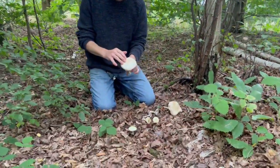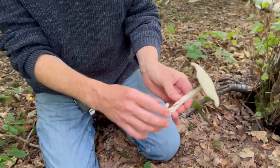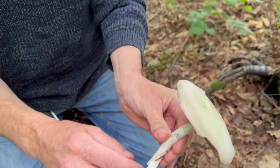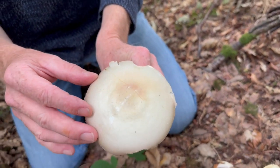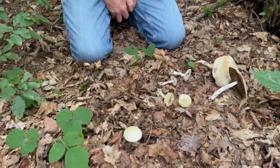Hi guys, it's Marlo from Wild Food UK. It's August the 24th today and I'm in Herefordshire. We've been out picking some lovely wood mushrooms, our Agaricus silvicola. We've already done a nice video on these, but growing in amongst them were a bunch of lookalikes which I haven't done a video on before, so I thought I'd introduce you to them now. I should really have done this video quite a long time ago because these are a pretty common mushroom.